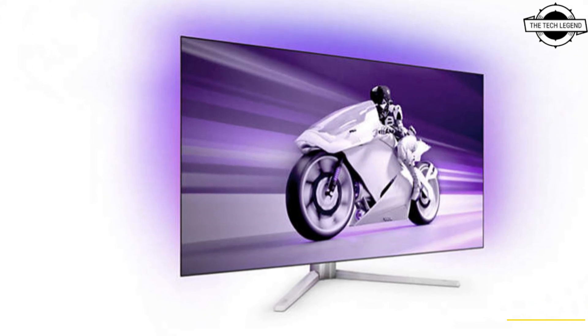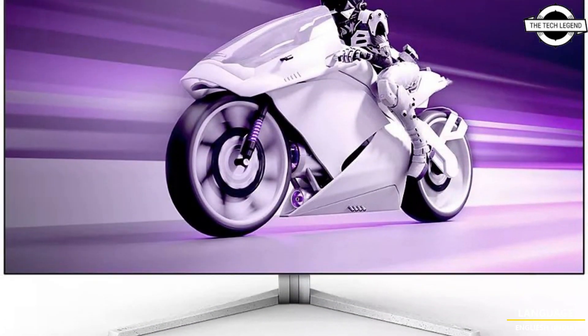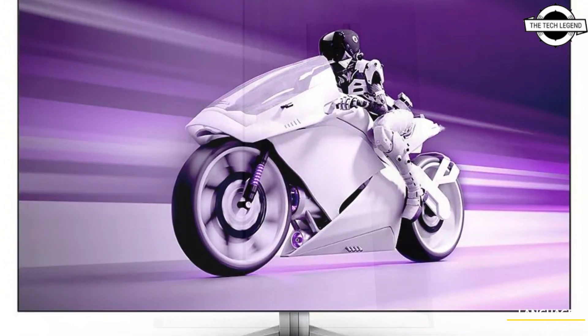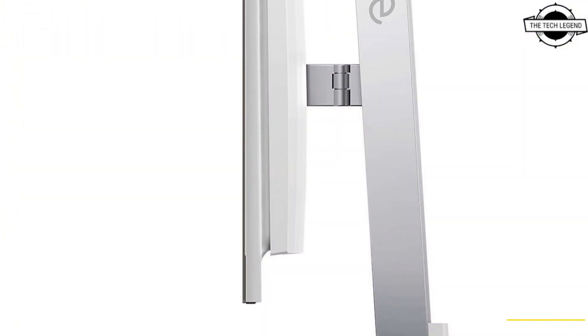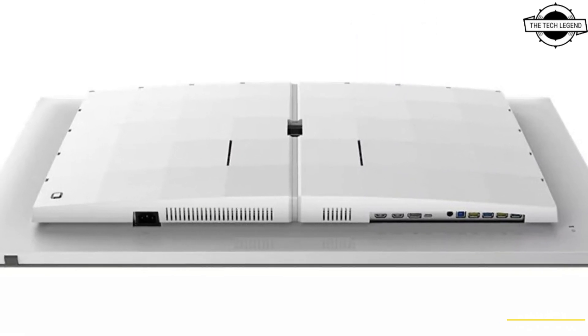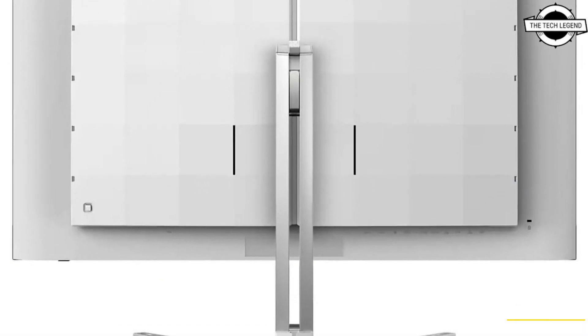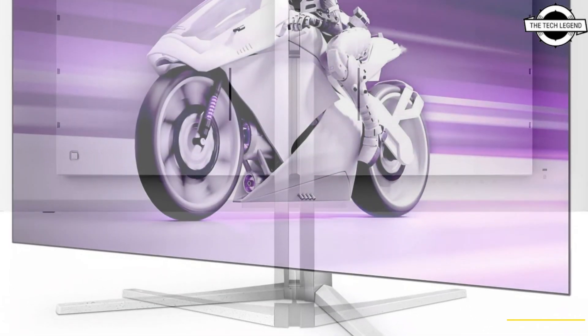Hello friends, welcome to the Tech Listen channel. Today I will talk about the Philips 42M2 8900 OLED gaming monitor. The Philips 42M2 8900 of the Ambia 8000 series is a large OLED screen that is designed to provide an exceptional level of immersion for games and movies.